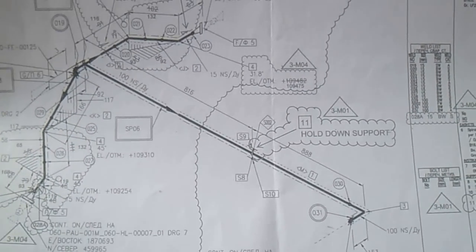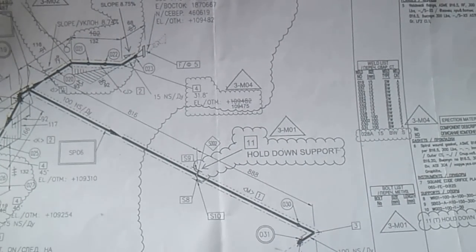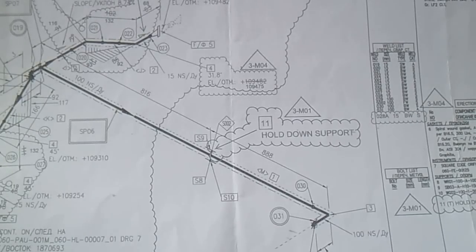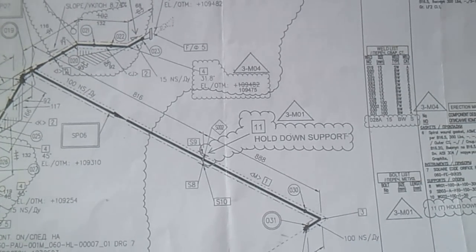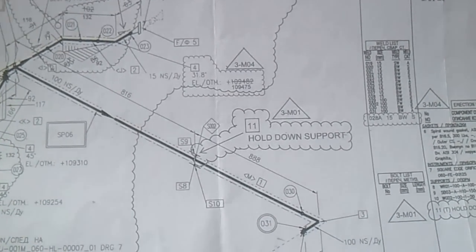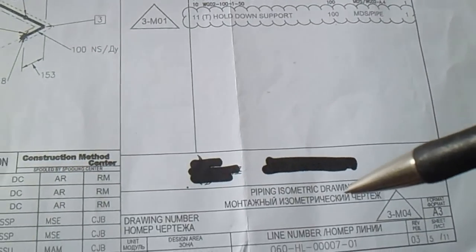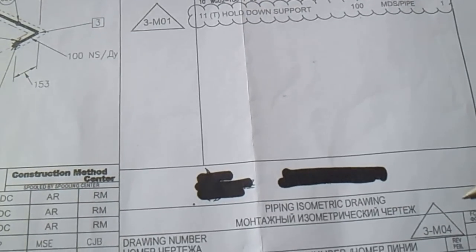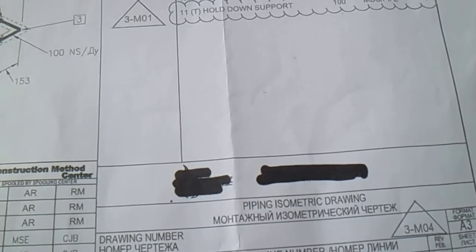For the fitter and new fitters, before you take this isometric drawing, you must check if your drawing is correct based on your publication or fabrication. The first thing you must do is check the line number, and check if your isometric drawing has the correct revision number.